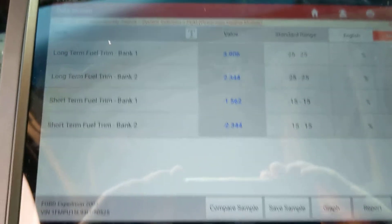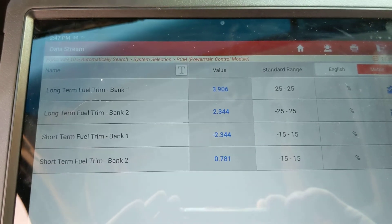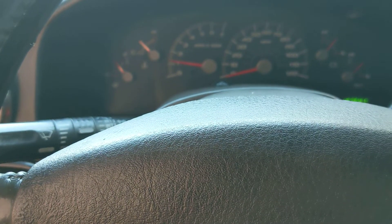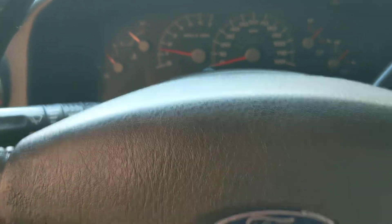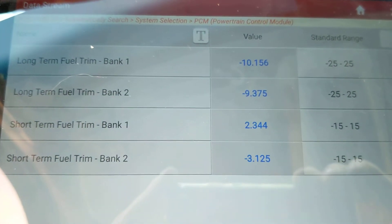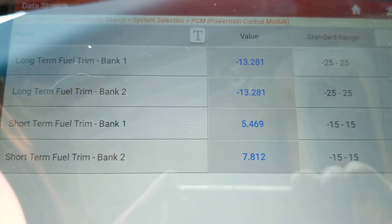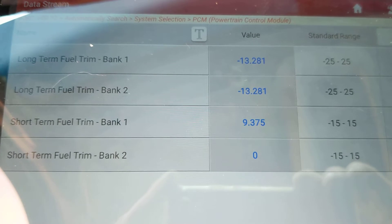We've actually already repaired this one, but I'm going to tell you what we found. At idle, the fuel trims were fine. But off idle — you can see I'm bringing the RPMs up to about 2,000 — my fuel trim readings are going negative. Prior to the repair, they were positive. So right now it's compensating for the problem we fixed.